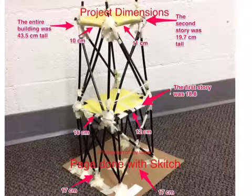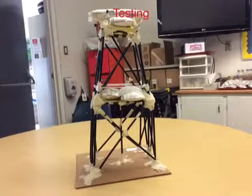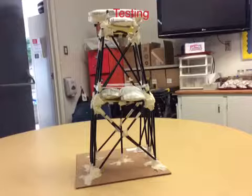After finishing our tower, we labeled it with dimensions and measurements. When we tested our structure, it seemed to be very sturdy, but when the earthquake occurred, the building began leaning towards one side, which showed us where the building lacked support.